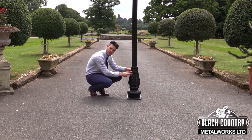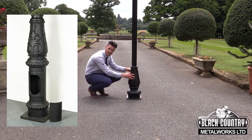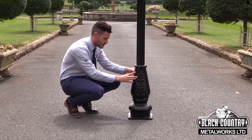The base also features an inspection chamber. There are two fixing points which release the hatch to the chamber, so that's perfect if you need to put control gear or if you're wiring the lampposts into a circuit.